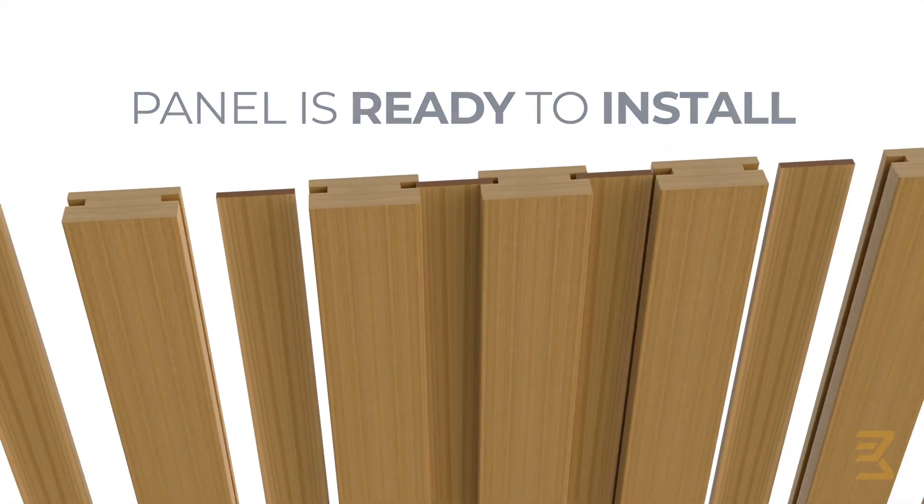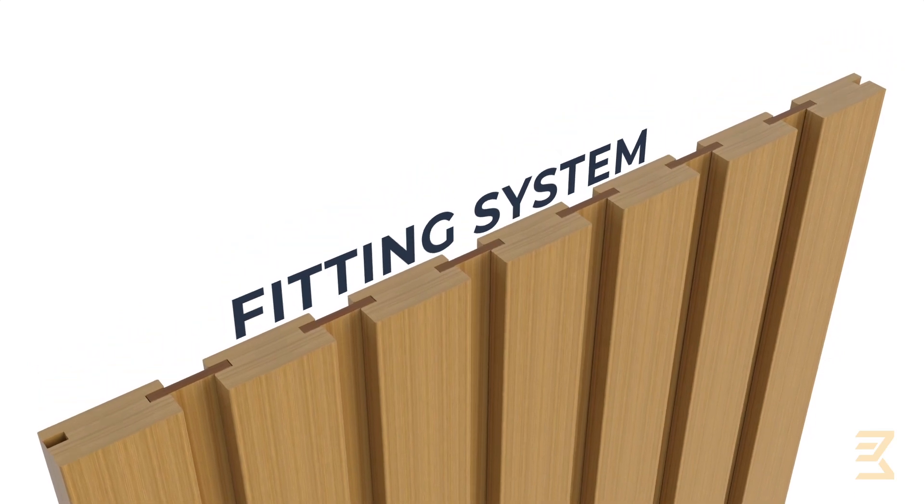Learn how to install your Bajeto slatted panels. They come ready to install and with a unique fitting system.